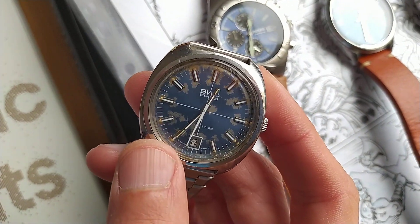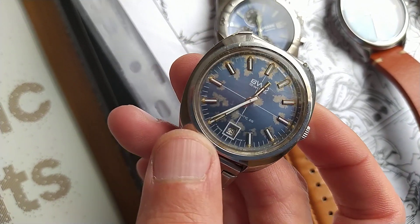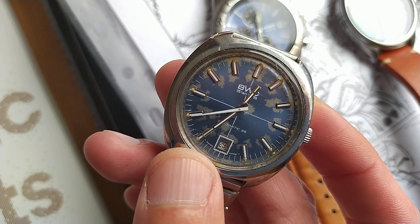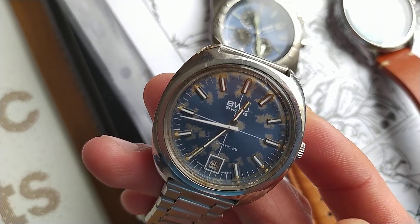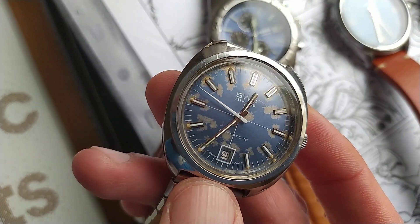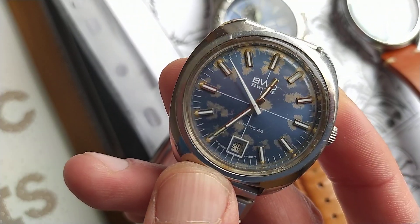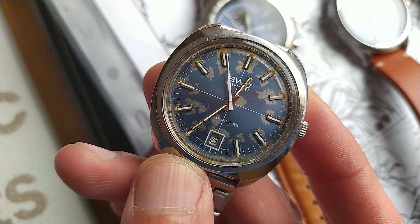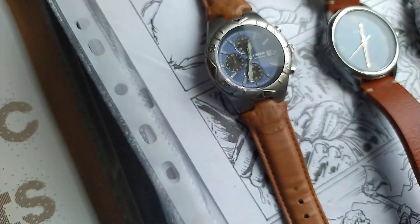Of course, this used to have lume — I can re-lume this. This is the watch of my father, and as you can see, it's pretty old. It looms, and then within a second or two it fades. And I will attempt to re-lume and restore it. I don't know how yet, but if and when I have the time, I will do it. And yeah, we will see each other soon.